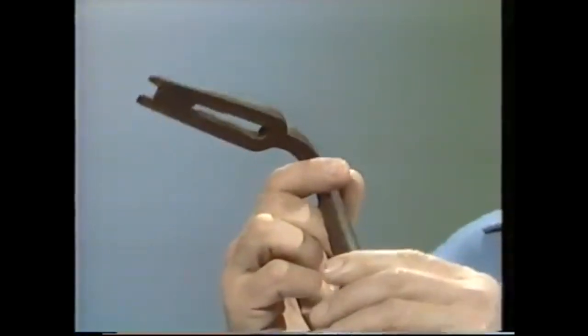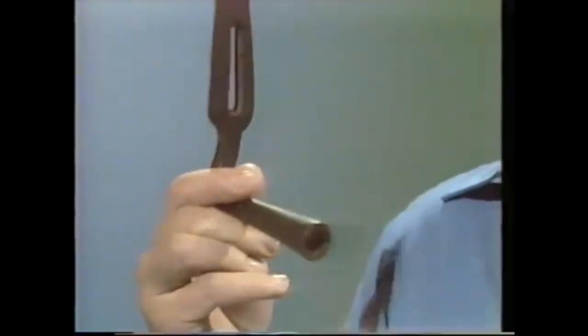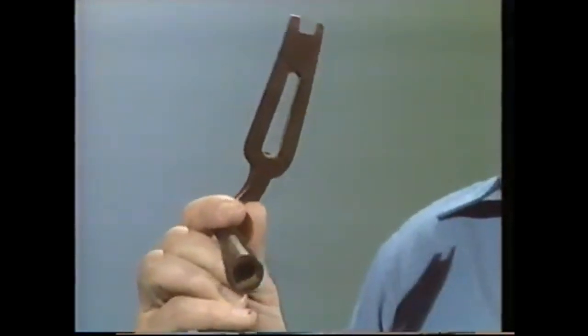If you have a bicycle you might have a universal bike spanner that does all the nuts on a bike. Well, this is a universal bed spanner. About a hundred years ago many beds were made of iron and brass and they bolted together, and this was a spanner that undid virtually everything on any bed.